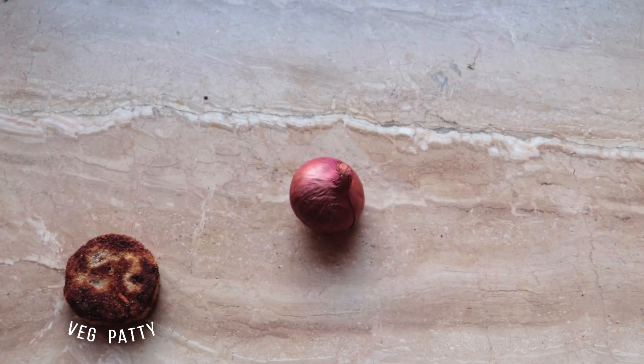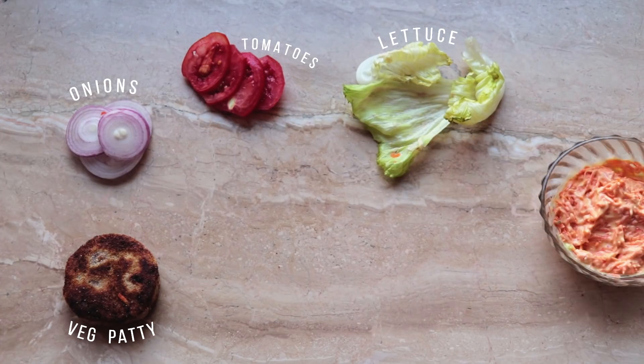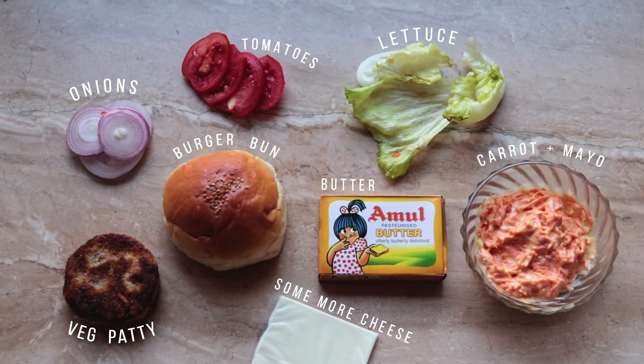Next up, we got some onions and we sliced them up. Similarly, we got our tomatoes, our lettuce. For this burger, I got some carrot mayo. Obviously, we need the buns, some butter to toast those buns. And lastly, some cheese slices. Time to assemble the burger.